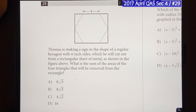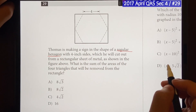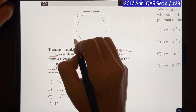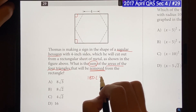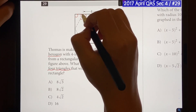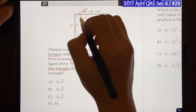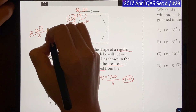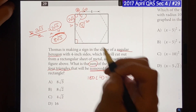Now let's go over how long this question would take in real time. Thomas is making a sign out of a regular hexagon with 4-inch sides cut from a rectangular figure. What is the sum of the areas of the four triangles removed from the rectangle? We have a rectangle — right angle — and it's 4 everywhere. Hexagon: 180 × 4 = 720, divided by 6 = 120. That angle is 120, so this one's 60. Right angle means it's a 30-60-90 triangle. Side length is 4, so opposite 30 is half, which is 2, and the other leg is 2√3. Area of one triangle: (2 × 2√3) / 2 = 2√3. Times four triangles = 8√3. Answer is choice A.